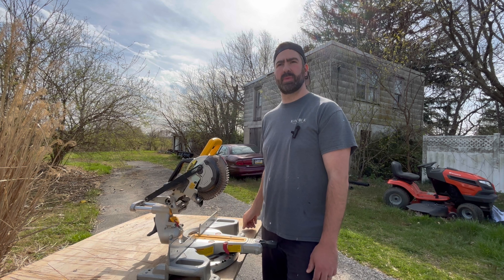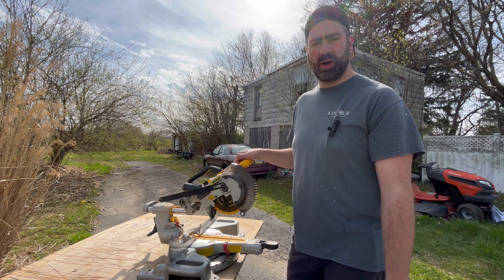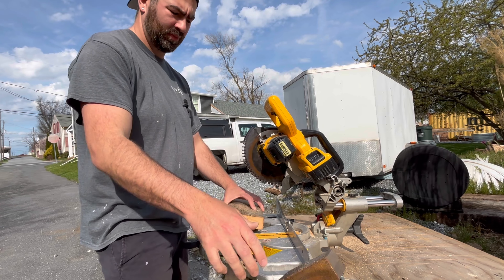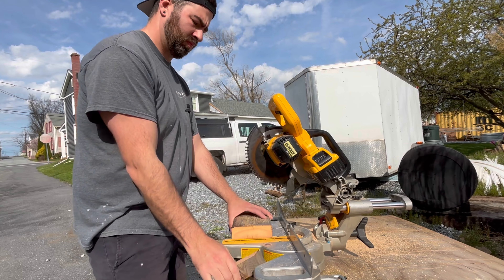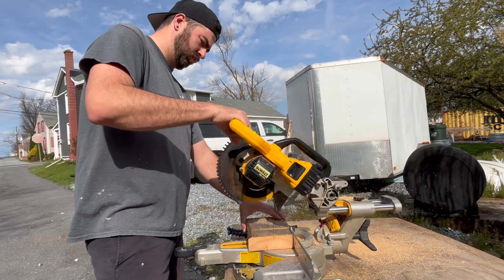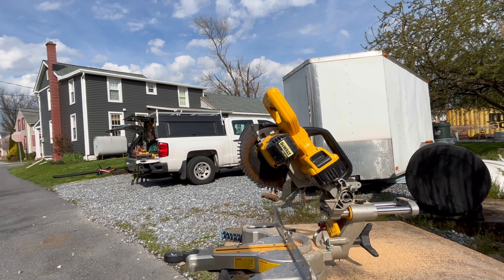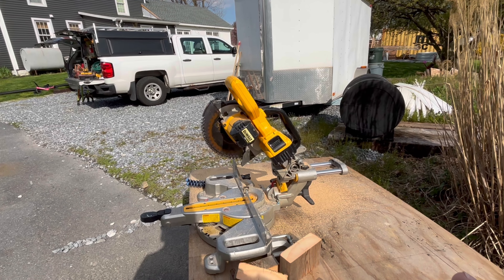I use it for framing too because it's so easy to set up — most of the time I use a circular saw for heavy framing, but this is more than powerful enough to cut a two by four. Here's a chunk of three by six with a six amp hour battery at full charge. As you can see it blows through that like nothing — it's got plenty of power. I'm so impressed with this saw. It was the first tool I bought when I went out on my own because I knew how much I loved it and how valuable it is.